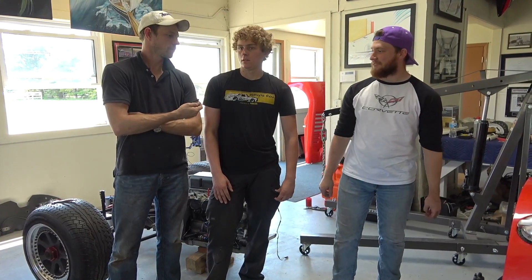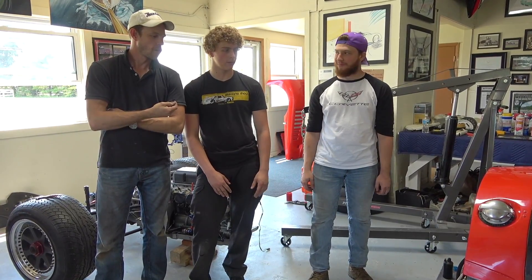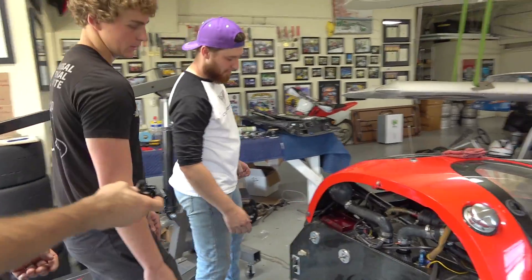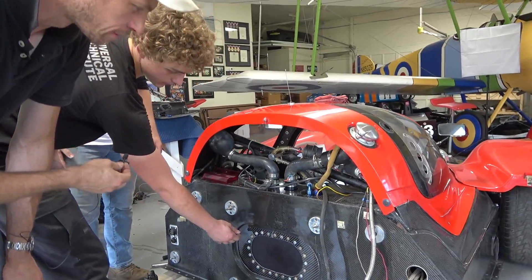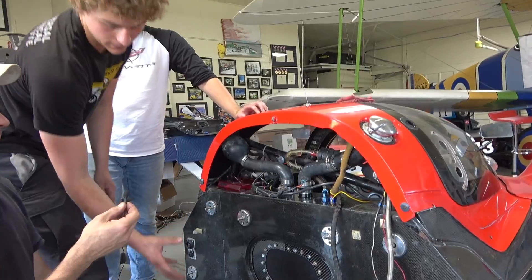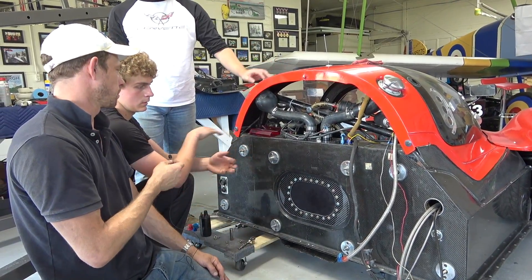So what's up with this car? Since we last did a video on it, we now have a new fuel bladder in there. We had to actually cut out some of the section of the carbon fiber monocoque — this isn't anywhere structural — just so we could fit the new fuel bladder in and cram it in there. But let's back up: why does it have a new fuel bladder?